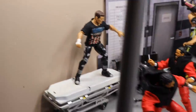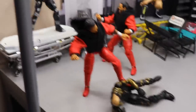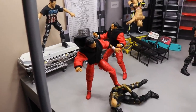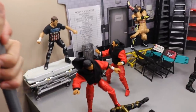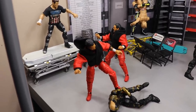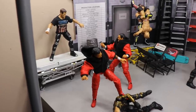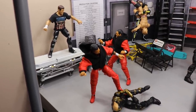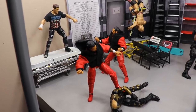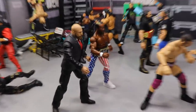Starting off in the corner, we have Cody Rhodes jumping off a stretcher. Him and his brother Dustin are doing battle with the Usos. Jimmy is awaiting Cody jumping off the stretcher, and Jey is beating down on the veteran Goldust. Cody and Dustin going one-on-one against the Usos — brothers versus brothers — and I'm pretty sure this matchup actually happened in WWE, so there's a little callback to that.